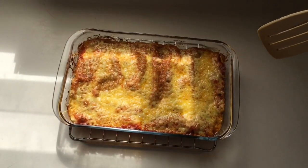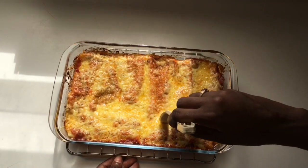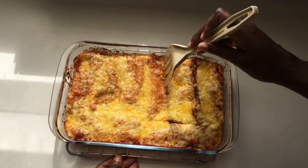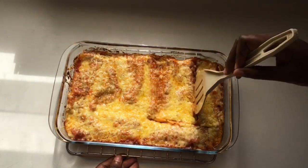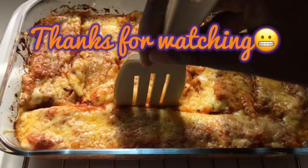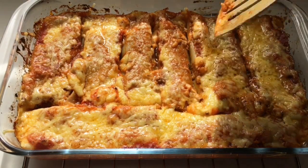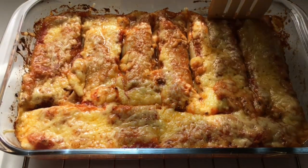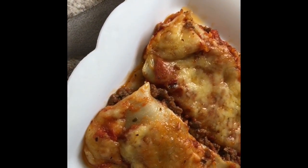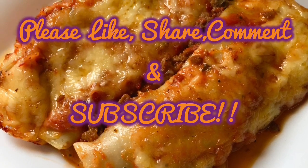You can wait until it's cool to separate the cannelloni, or you can separate it after it's cooled. Thanks for watching — the ingredients will be in the description below. This dish is similar to a lasagna; if you know how to make a lasagna, you'll know how to make this. Please like, share, comment, and subscribe. Bye!